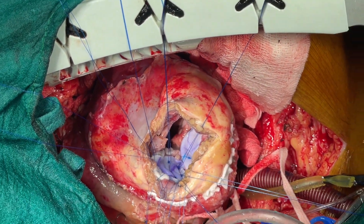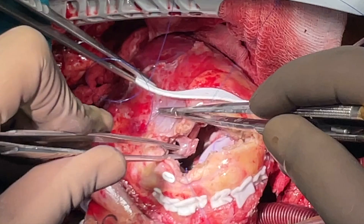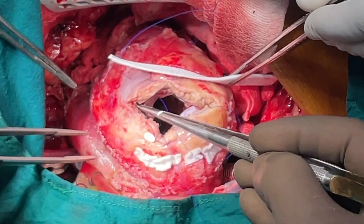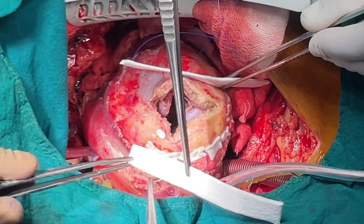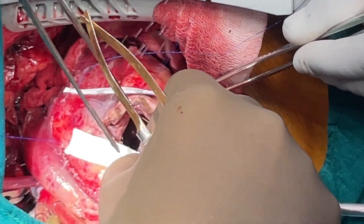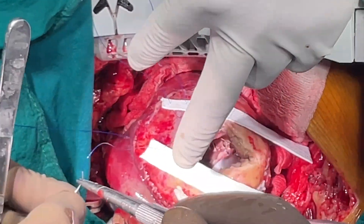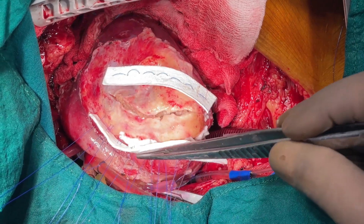We will now proceed with the closure of the ventriculotomy. The ventriculotomy is closed with 3-0 polypropylene interrupted mattress sutures on a 26mm needle. This is reinforced by PTFE hard felt strips on either side of the ventriculotomy. Be sure that all the suture throws are through healthy myocardium, which is usually a few centimeters away on either side of the ventriculotomy incision. Note that when these sutures are eventually tightened, the infarcted and non-viable myocardium is excluded.